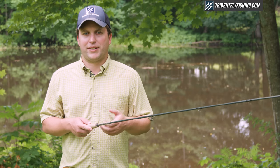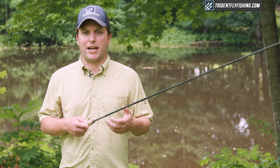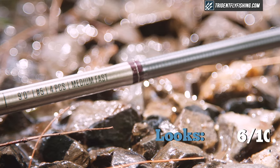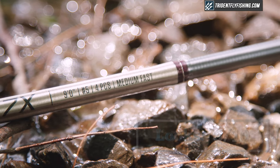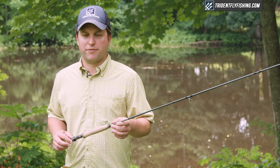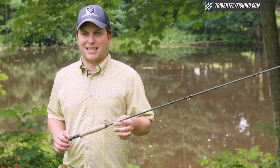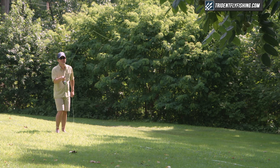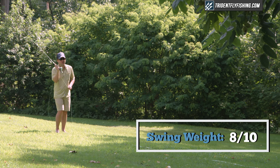In the looks department, the 7X is pretty consistent with other rods made in the same factory in Korea. It's nice, but definitely not as nice as top-end rods like Winston and Thomas & Thomas. I'm going to give it a 6 out of 10 in the looks department. The swing weight on the 7X comes in at 64.5 gram meters squared for this 9-foot 5-weight, which is one of the lighter 5-weights, but definitely not the absolute lightest on the market — it's about 10% heavier than the true lightest all-around 5-weights. So I'm going to give it an 8 out of 10 for swing weight.